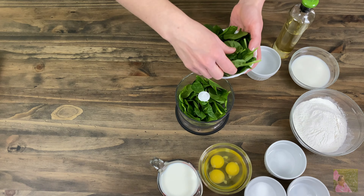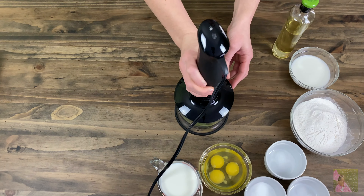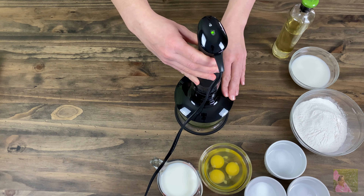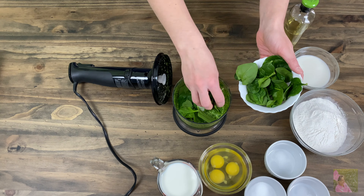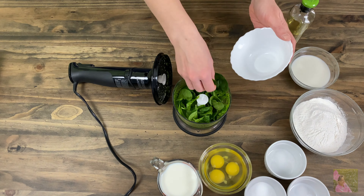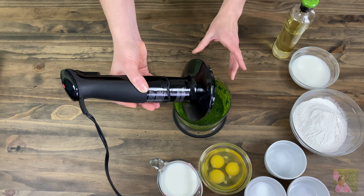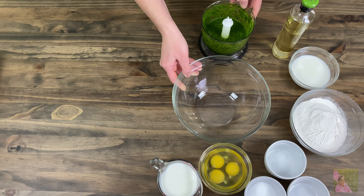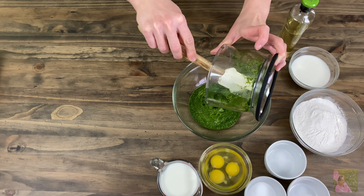First, we will need to get the spinach ready. We will need 800 grams of spinach and a half a cup of water. Blend until it is of one consistency. We used fresh spinach, but you can also use frozen spinach. If you are using frozen spinach, then you need to defrost it in the refrigerator. Add the rest of the spinach and blend until it's smooth.